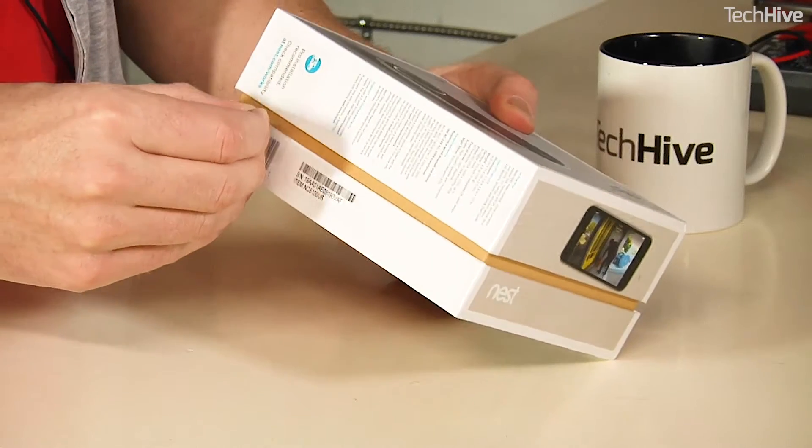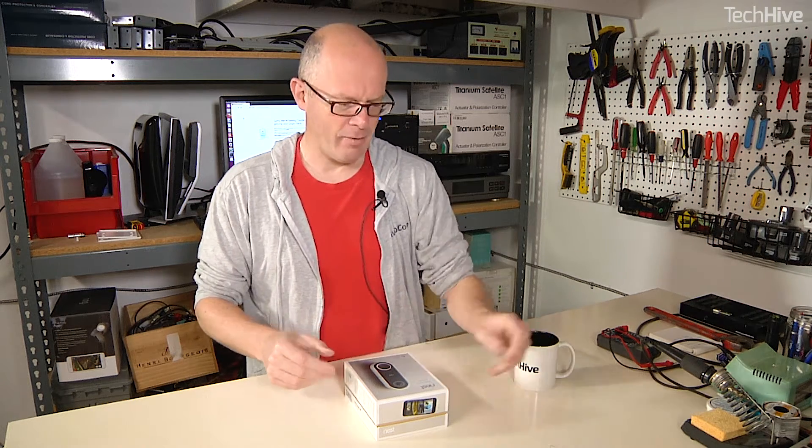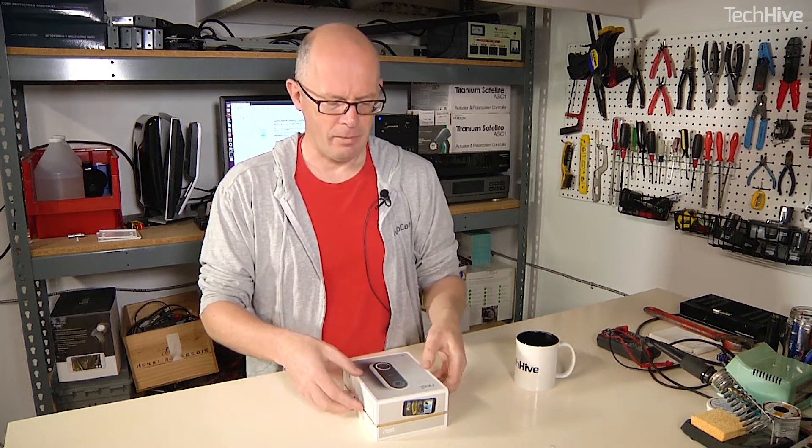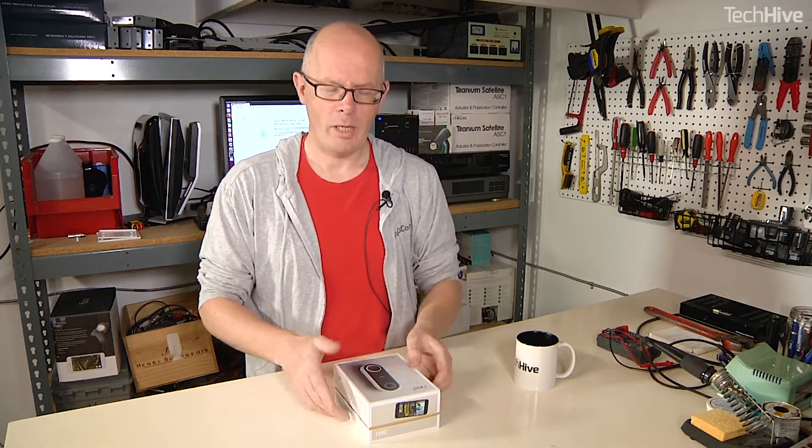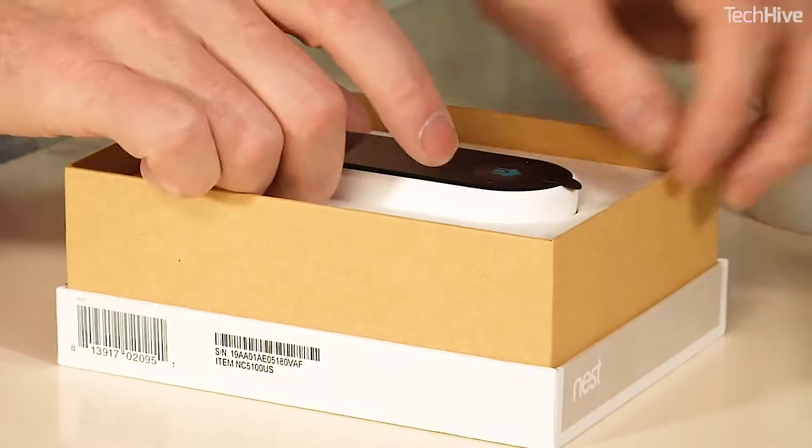Nest has one of the best outdoor security camera systems out there. The monthly subscription is a little bit expensive, although they did just reduce the price of that. But the outdoor camera is great, so really excited to see how this works.